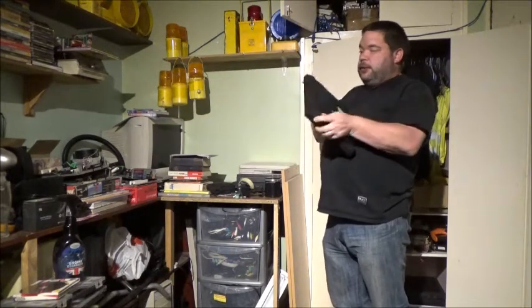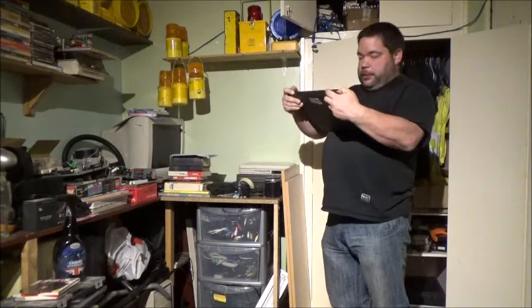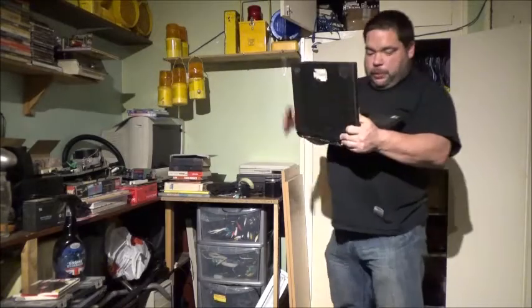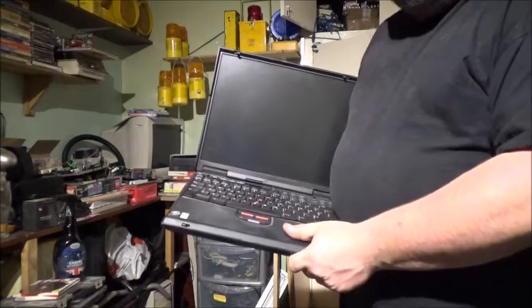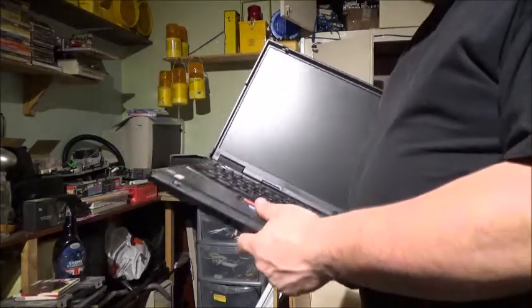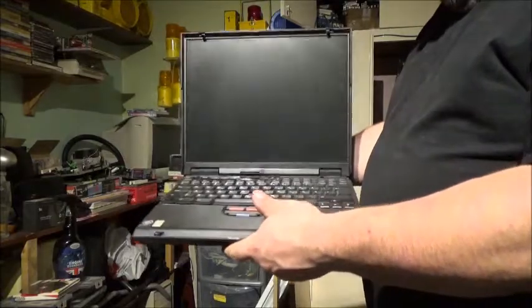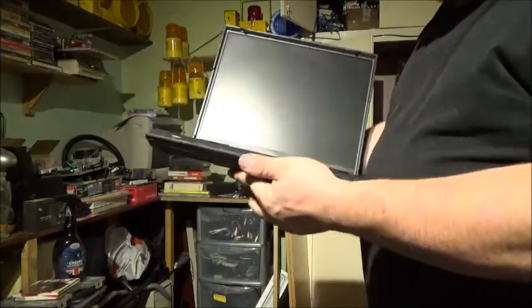IBM ThinkPad. It's got a Windows 98 COA on the bottom, so I put Windows 98 on it. But I cannot find the bloody drivers for this one — I searched and searched. It's a bit of a shame really, because I would like to get that working properly, and I'd like to get some more IBMs in my collection.